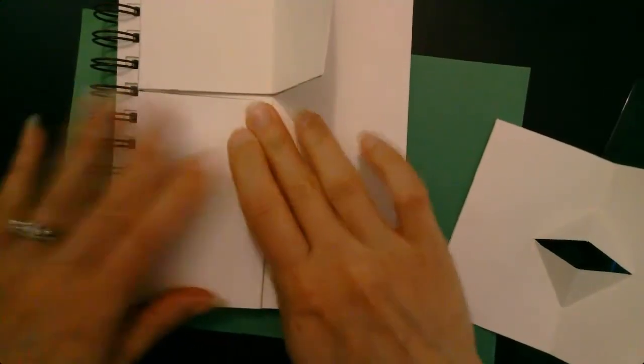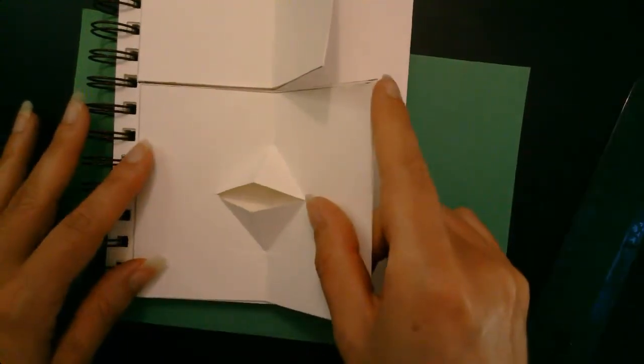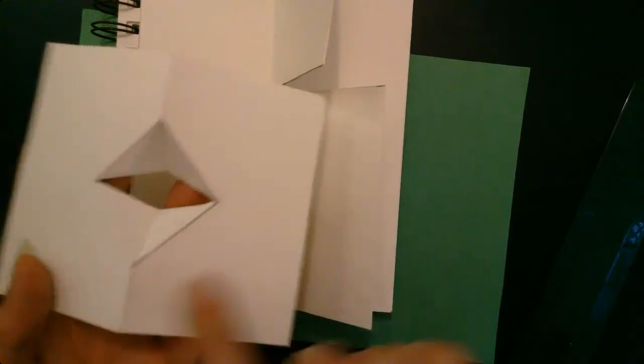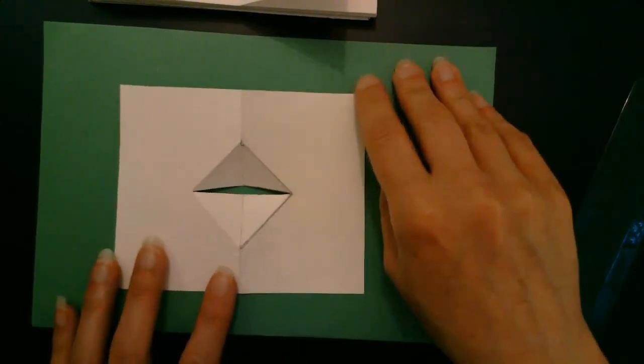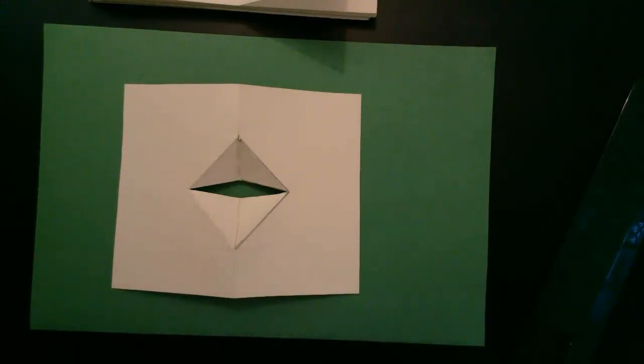Now we need to glue this into our visual journal. We've already folded or creased the paper to create the gutter or gully, and now we just need to glue this in. When you're putting glue on the back of this, be clear: you want to put the glue on the paper you're gluing down, not onto the pop-up. Lay it so the back is facing up towards you, and when you apply the glue make sure you are not getting any on the part of the pop-up. Work carefully to ensure that. If you're worried about your gluing skills, start with a glue stick; if you're confident, go ahead and work with liquid glue.